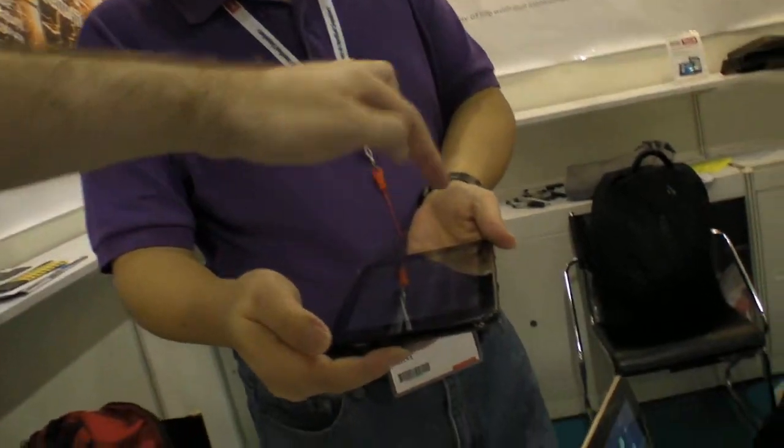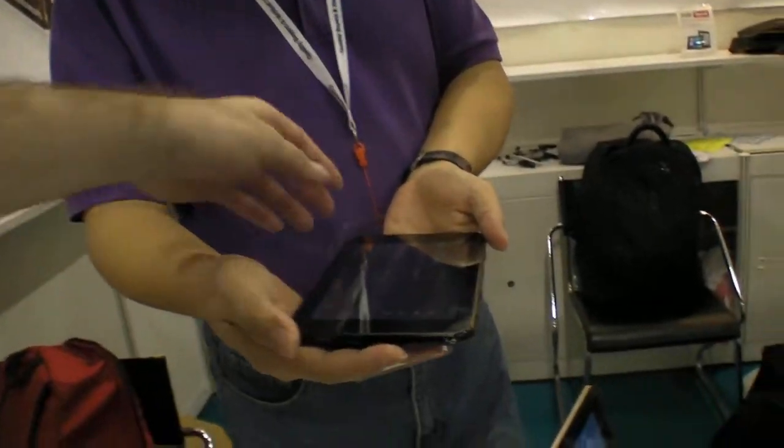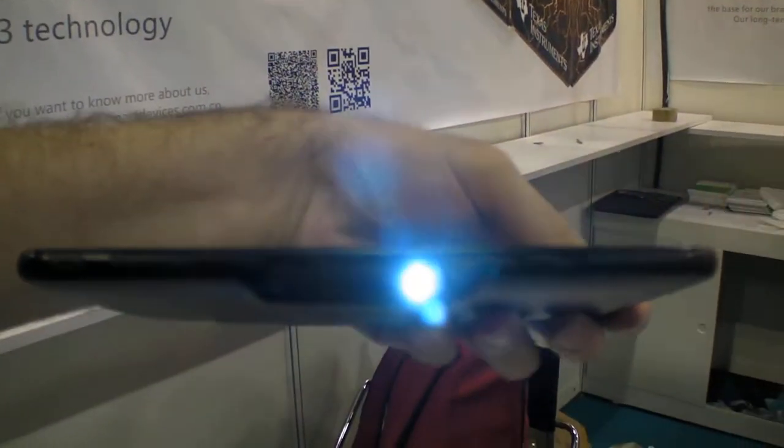The projector tablet costs $300 US. They're planning to start selling it this month — it's not just a prototype, it's going to market very soon.